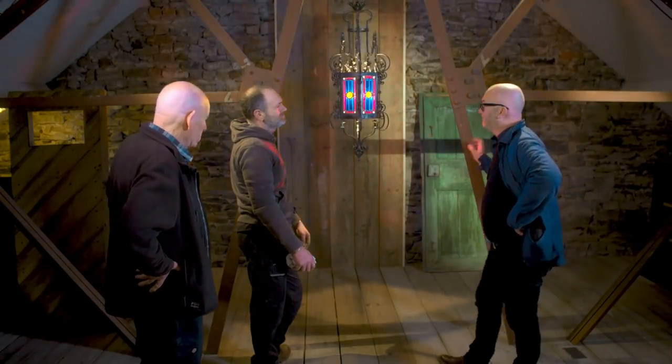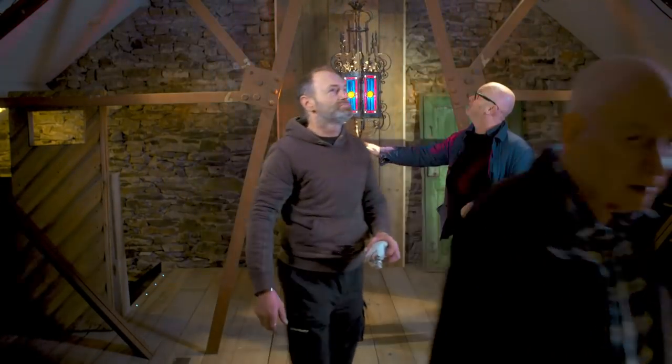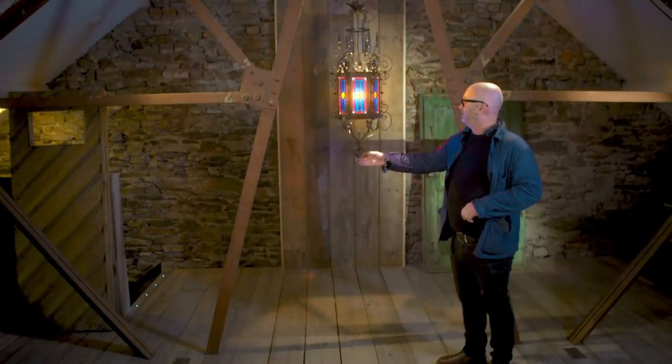Thank you very much. My pleasure. Thank you, guys — see you again soon. I'll be in touch with the next one. Quite nice to hand over something to Drew, because he is critical and he will tell you. So if he's happy, it makes you feel quite good, really.